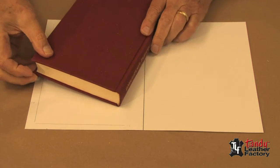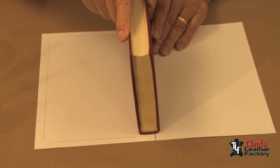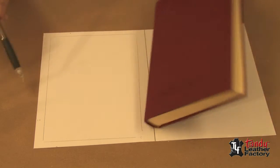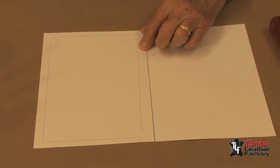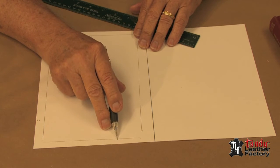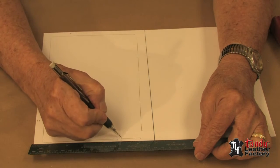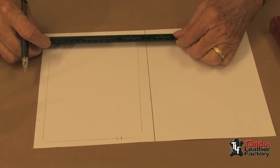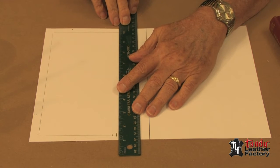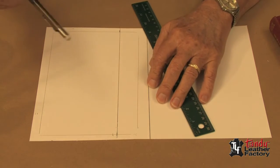Next we will design for the pocket. There will be two pockets, one on each side, so that when we're ready we can slip our book in. We will set our book on the center as we did before and draw a light line so we know about where the fold is going to be. We need our pocket to come about two thirds or three quarters of the way up to where the fold is — roughly right here. Taking the ruler, we'll make that about five inches, so we'll make a mark at five inches on each end and draw a line connecting those two points.